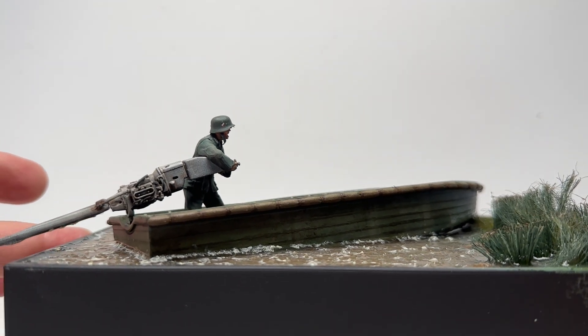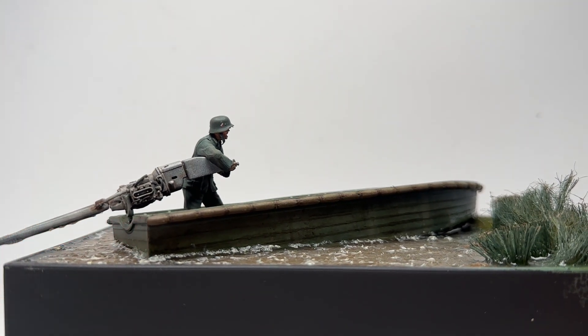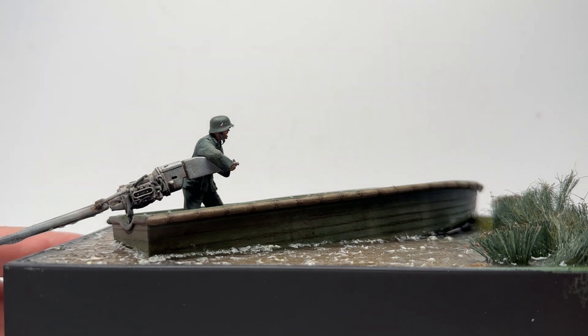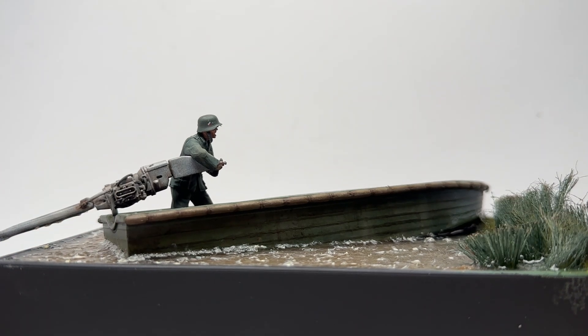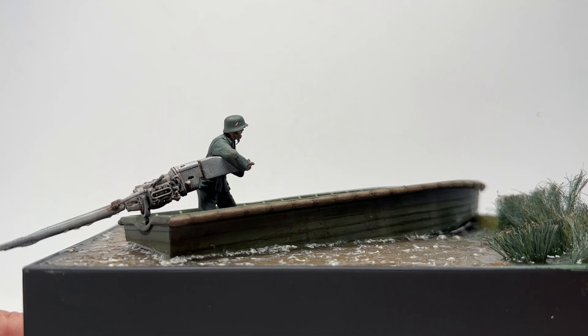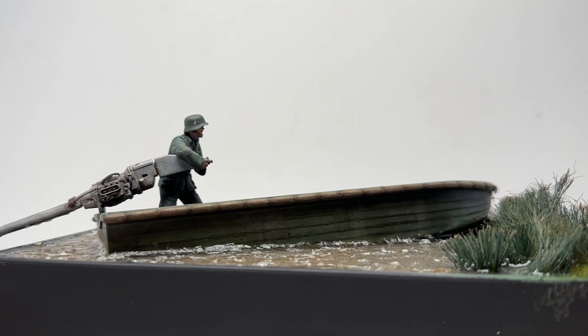These kind of builds are fun. They're not so complex, so you have a lot of fun just messing around with a small area or a small part just to have some fun since the build is not that complex.